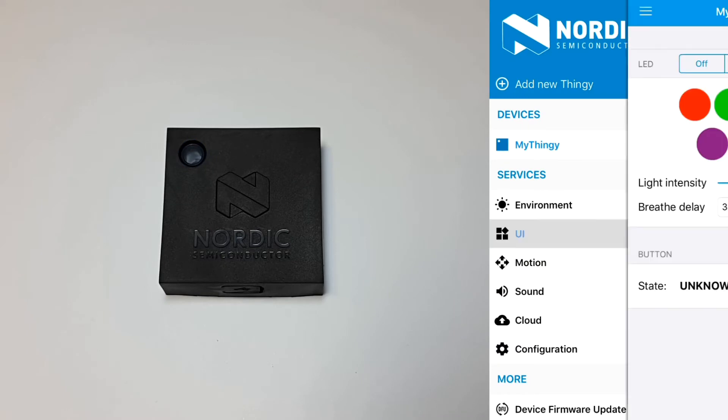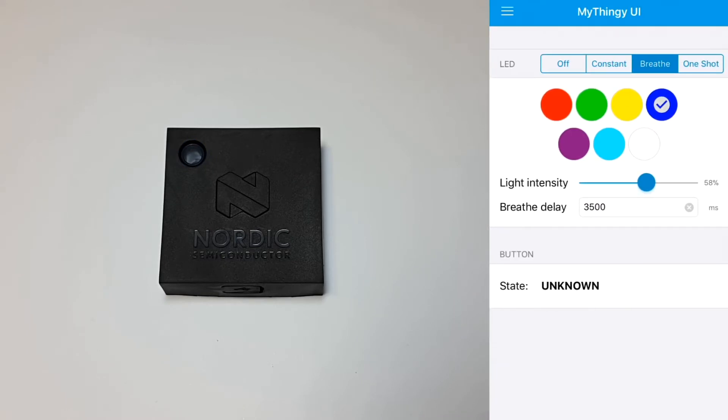Looking at the user interface, you can change the color of the LED that's on the thingy. Just select the different colors and you can see it changes instantly on the thingy.